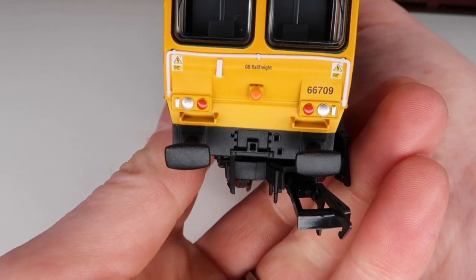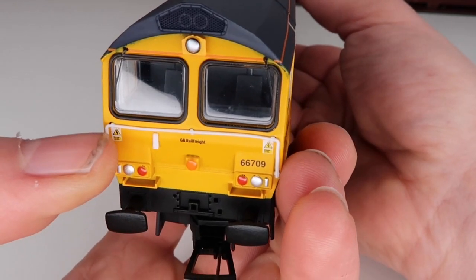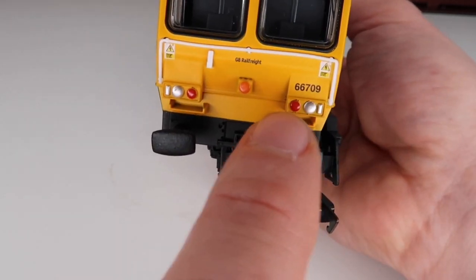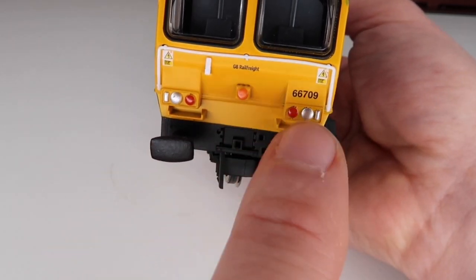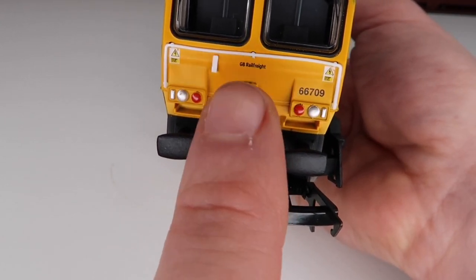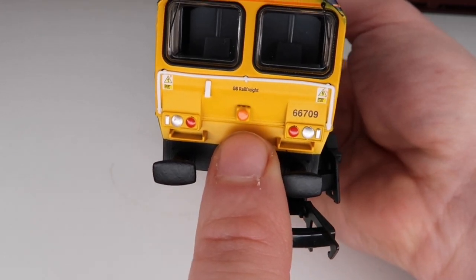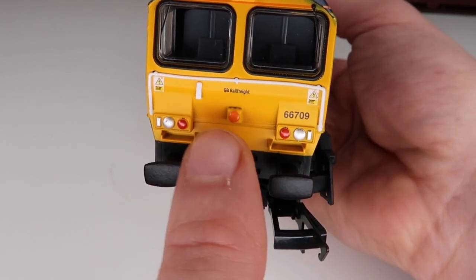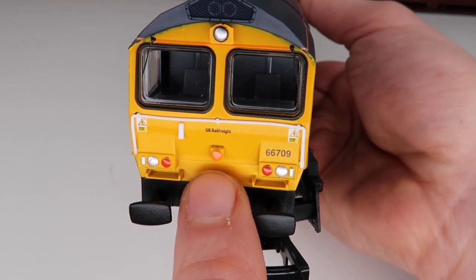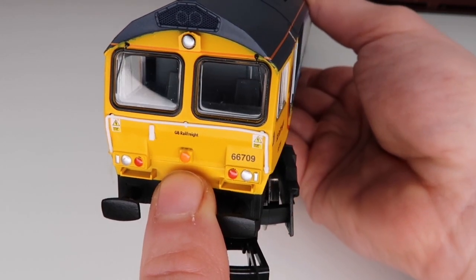On the front we've got the running number, we've got a little bit of separately fitted detail, and the lights are painted on the front and they've actually been done quite nicely. A good thing about this model is that if you are comfortable with electrics, this could be super easy to put lights in, and I believe I have seen a couple of kits floating around for that — so that could be really really good.